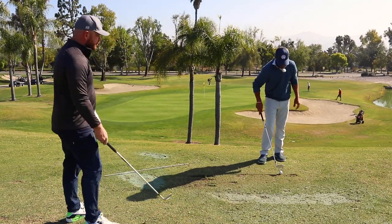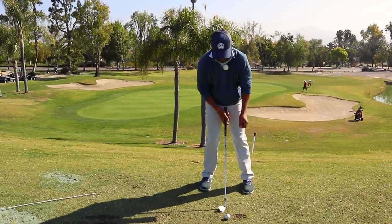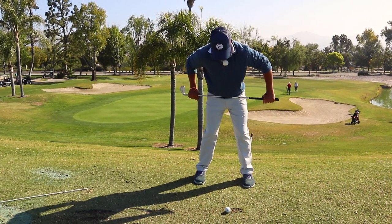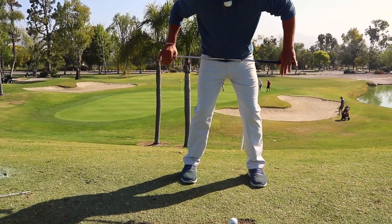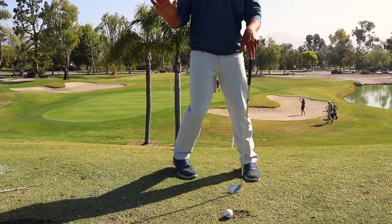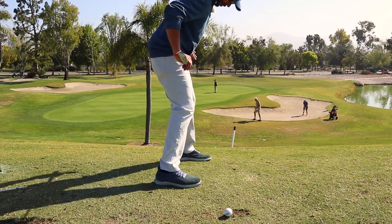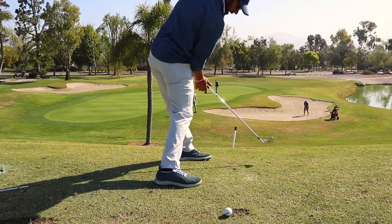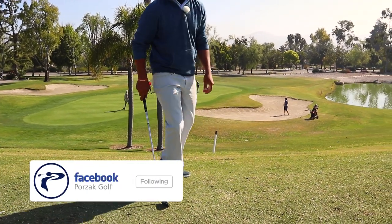So the big thing is, now that we're getting a little bit more awareness of what we need to be feeling here — once we get that set position, which I still want you rehearsing — your big thing has always been taking the belt buckle and keeping the belt buckle moving on the belt line. The direction at which your hips travel will be what keeps your spine angle down. If the hips travel in a certain direction, that keeps my butt back, keeps my chest down. There's that real classic look you see Hogan, Snead, a lot of the old school players have.